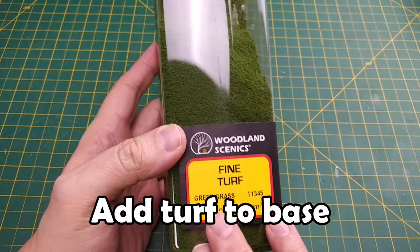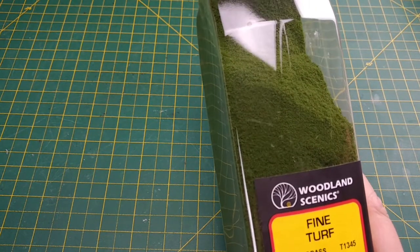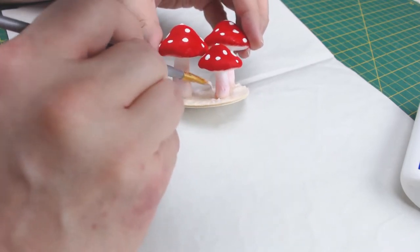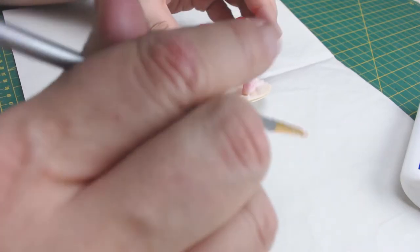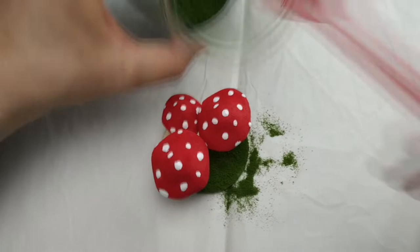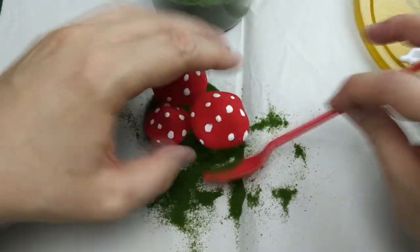Next we're going to use this fine turf to cover our base. This is a great product and comes in a variety of colors and coarseness. Just so you know, I'm not affiliated with Woodland Scenics nor have they sponsored this video. Once the mushrooms are secure, we can add some old-fashioned PVA glue to coat the base. We want to make sure that we cover the entire base and the edges too. You can lightly coat some of the mushroom stock but no more than a centimeter or a quarter inch up. When adding your turf, I suggest using a small spoon so you can target where you're pouring the turf. Make sure to get as much of the base covered as you can.